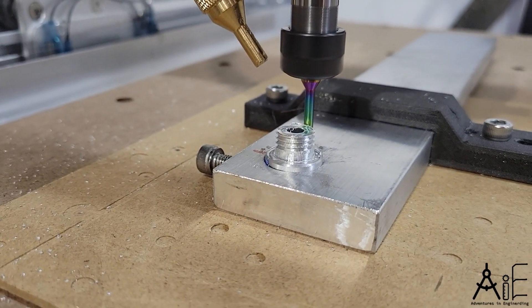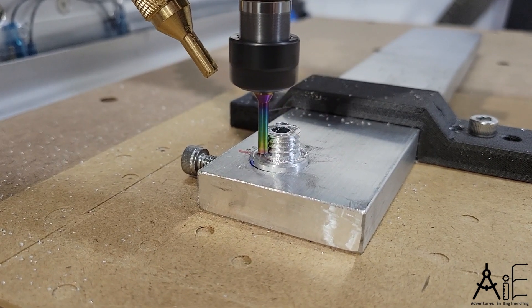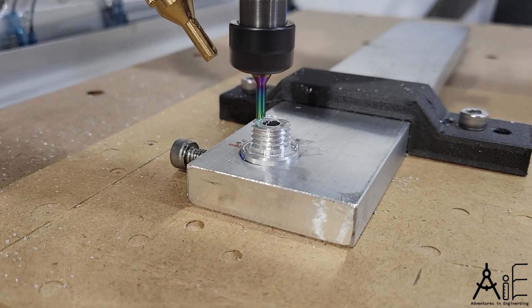For me it's very satisfying to watch. The threads work smoothly. Your mileage may vary. Use at your own risk. No warranty expressed or implied.